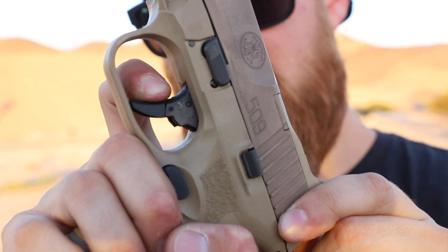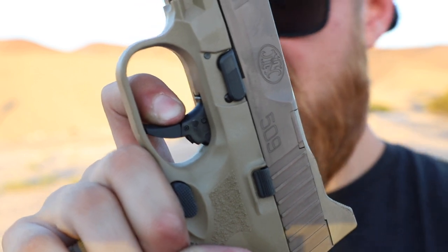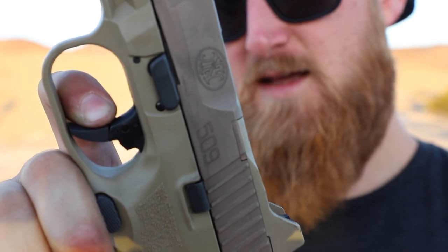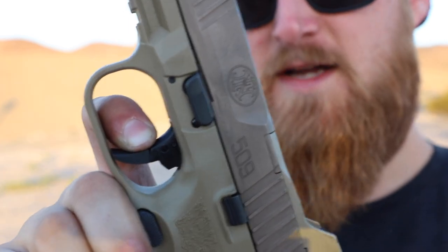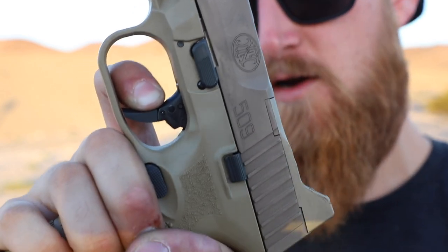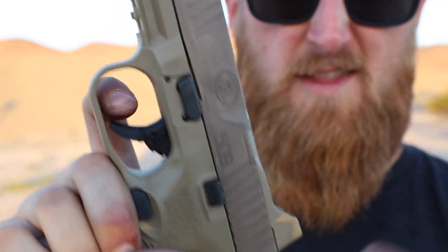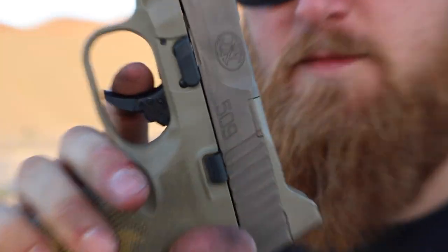I would just keep shooting the thing until it gets properly broken in, and then I think it will be just fine. The take-up is a little gritty and spongy but you can find the wall pretty easily. The break — once you're at the wall — is probably a five-and-a-half to six-and-a-half pound break, so it's definitely pretty heavy, but at the same time it's pretty crisp and clean. You let it out and feel a little grittiness right to the reset, and then you're right on top of the wall for another break. I do like where this one breaks — it's comfortable. The articulating trigger safety is something I typically don't like, especially on Smith & Wesson triggers, but this one doesn't seem to bother me. It's not a flat-face trigger, it's smooth, it feels good on my finger, and I probably wouldn't change anything.